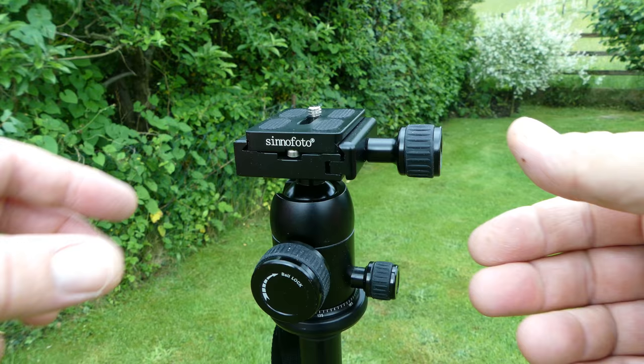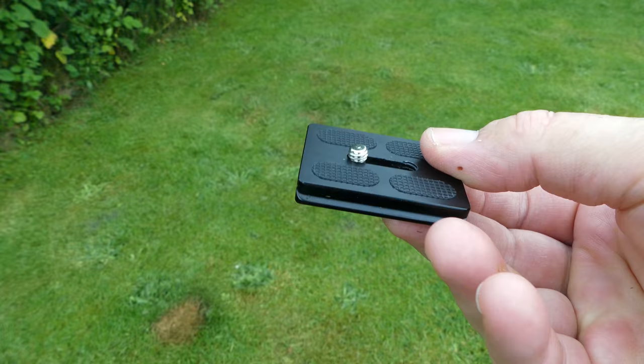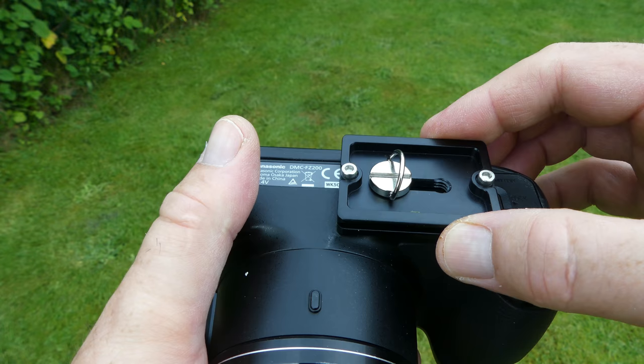There's an Arca Swiss type quick release plate with an adjustment slot, which is useful on this camera for positioning the plate so that it doesn't interfere with the battery door.